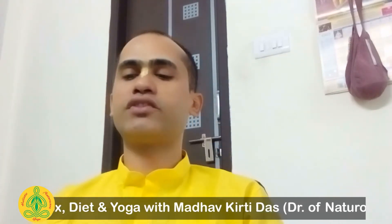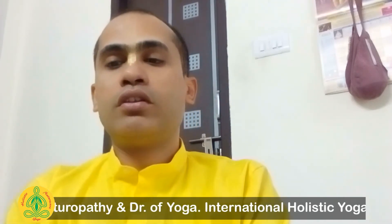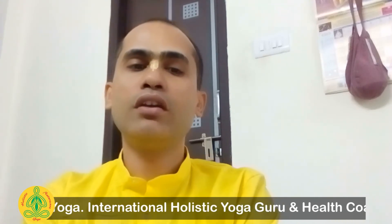All five fingers emit energy, and by joining or pressing them in different forms of expression called mudra, you can change, decrease, or increase the elements. That is the purpose of mudra. In Sanskrit, the name for hand is Kara, also called Pani.